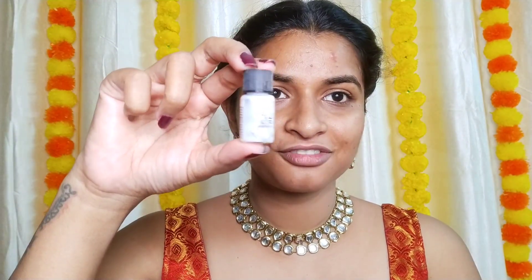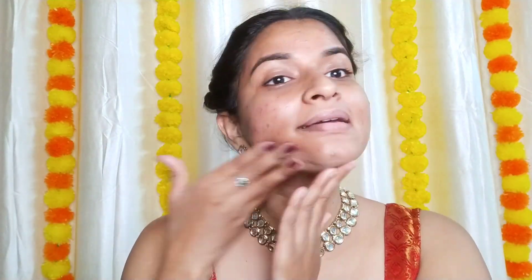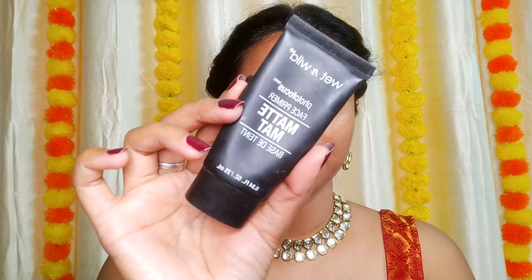Without any further ado, let's jump into the video. There's so much noise in my home, so bear with me. To start off, I'm taking the Smashbox Primerizer all over my face. Next, I'm taking the Wet and Wild matte primer.